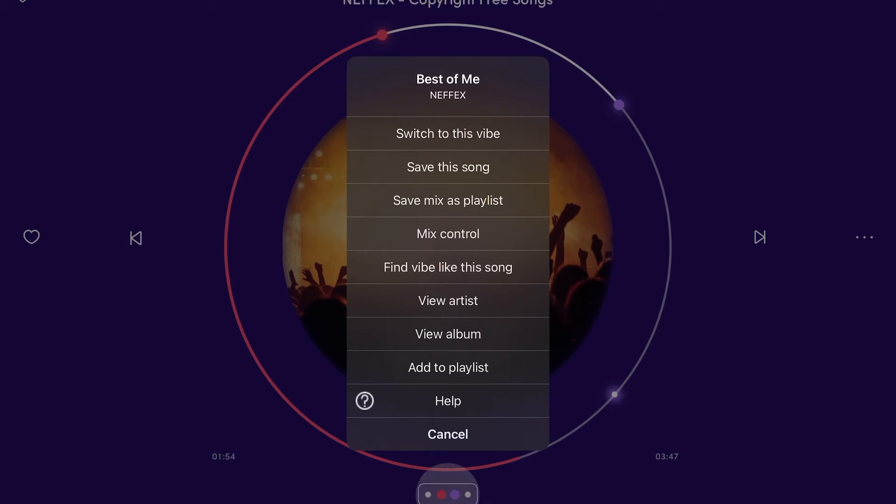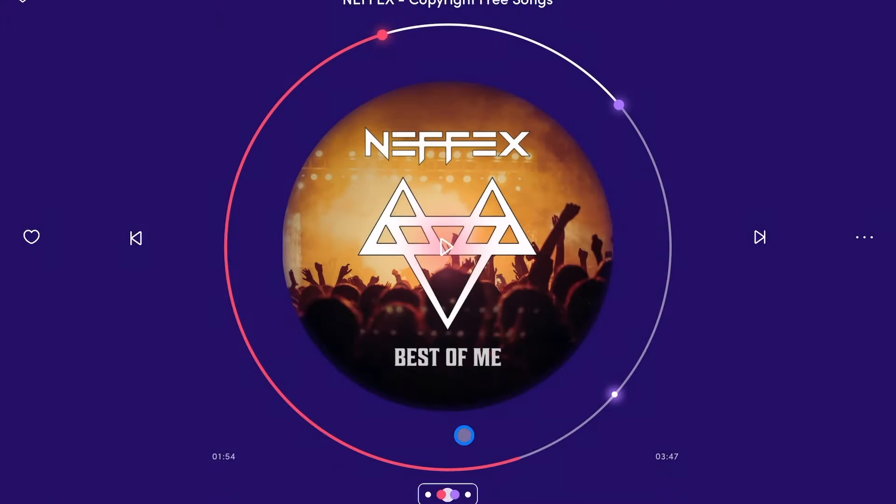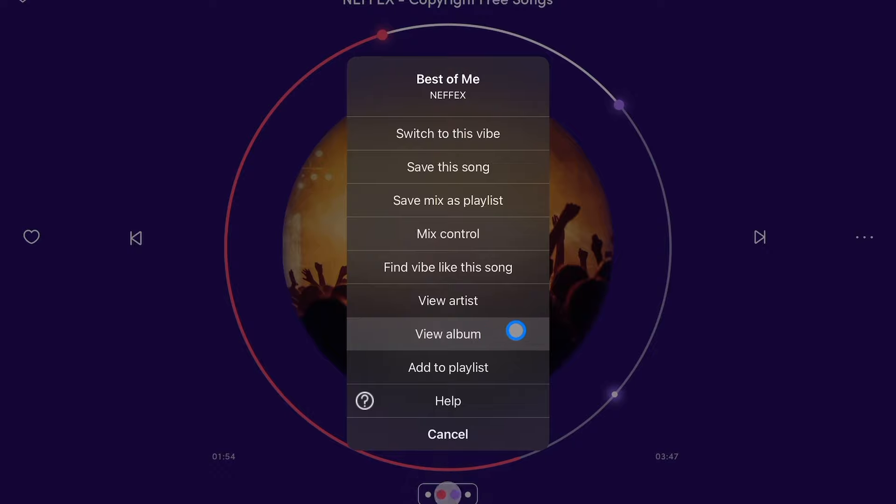Now we could switch to this vibe, which is going to give us a mix similar to this vibe — a certain kind of feeling or mood. We could save this song, so if you're using this for music discovery you can save the song. You could save the mix as a playlist, so if you heard a couple of good songs in the mix you could save it. We have mix control — we could choose different spots to mix, change the energy and BPM from red to blue, clear it, view the album, or add to playlist. They really make it personal.